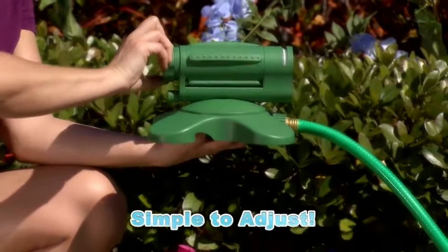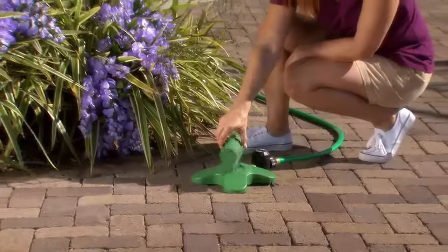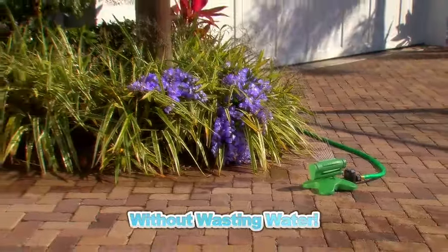Simply adjust Sprinkler 360 for the specific area you want to spray, then turn on the water and walk away. That's it. Sprinkler 360 showers the area you want without wasting water.